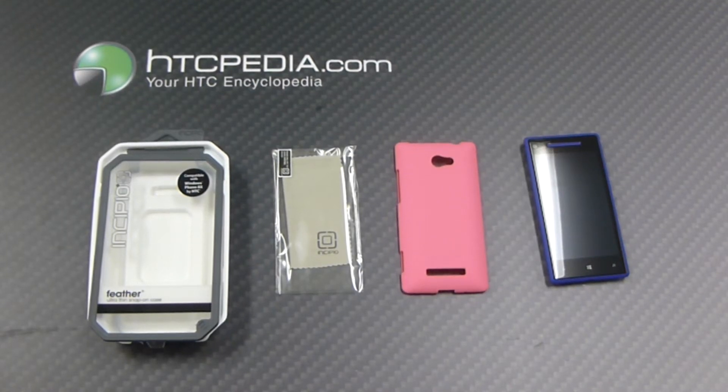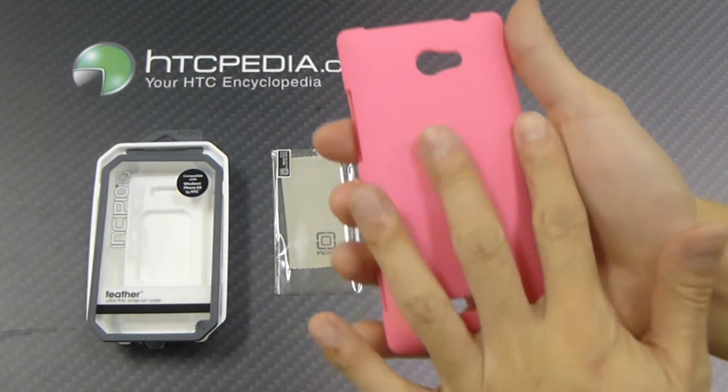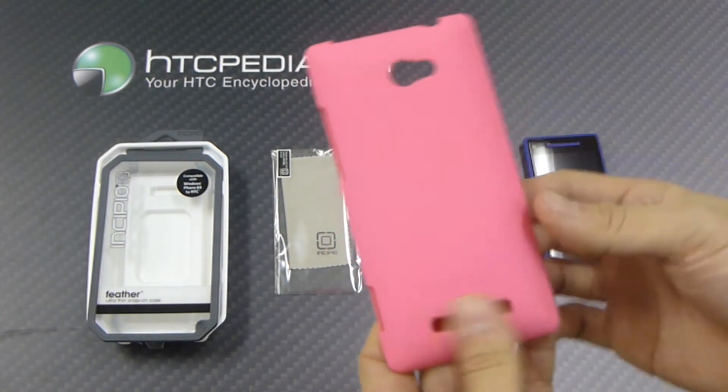Hi, this is Tim from HTCpedia with the Incipio Feather Ultra-Thin Snap-On Case for the HTC 8X. Now this is the pink color, obviously. So this is made from a hard plastic, has a nice soft-touch finish to it.